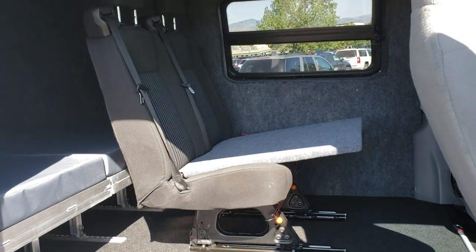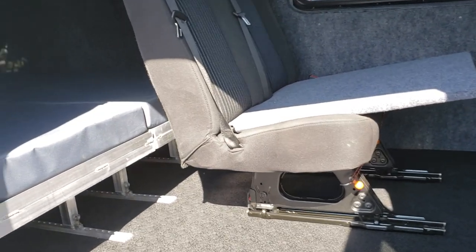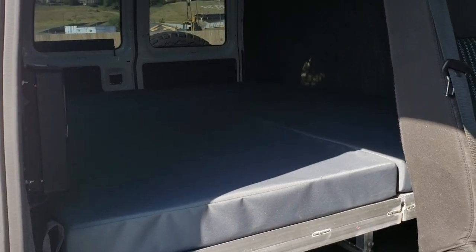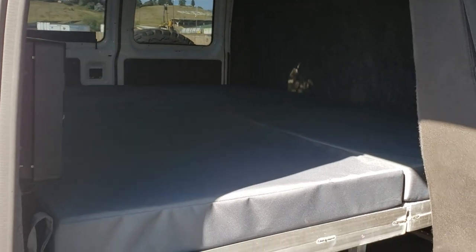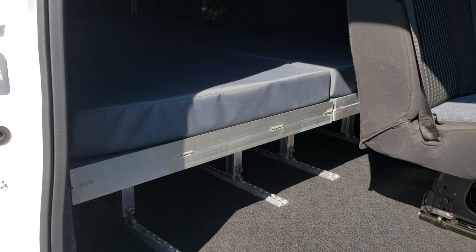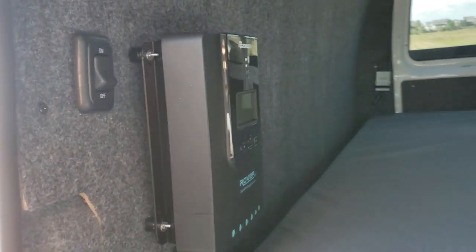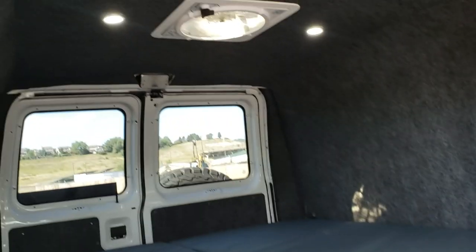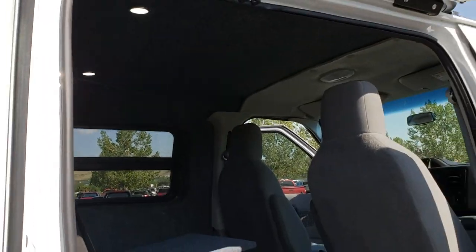This has a Ford Transit jump seat that we made a little platform for the customer's dog to lay on so they can put their bed on it. We have a new product we're possibly bringing to market — a quick disconnect removable bed on L-track. We've got Renogy solar up on the roof, a switch for the light strip on the awning, LED interior lighting, Maxxair 4500 fan, and a tilt-out window on the driver's side.